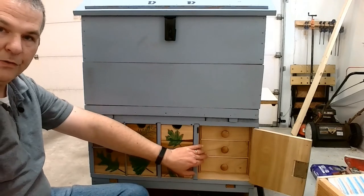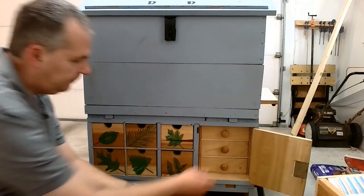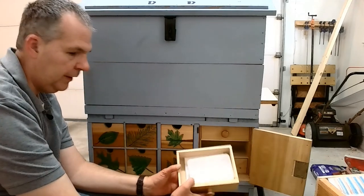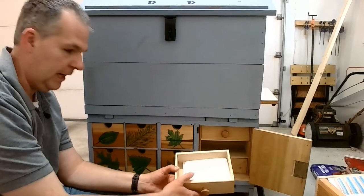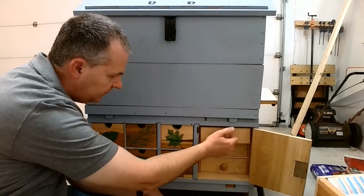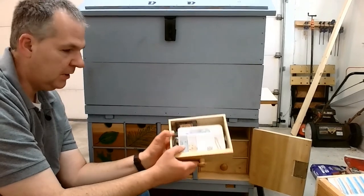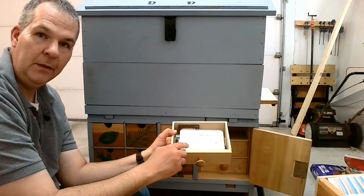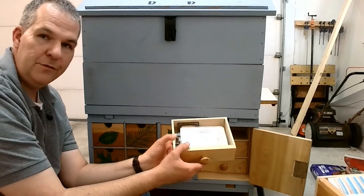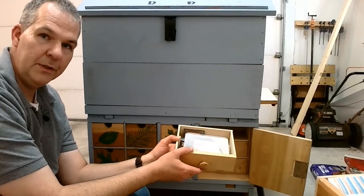Inside we have three drawers — three drawers is not odd, it's normal — drawers that hold things. Right now they don't have anything, but they will at some point. Up here I have a lot of fasteners: hook and eye, small hinges, things for small jewelry boxes or some of the small puzzle boxes that I've been creating recently.